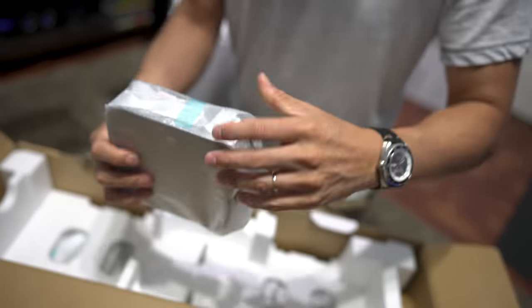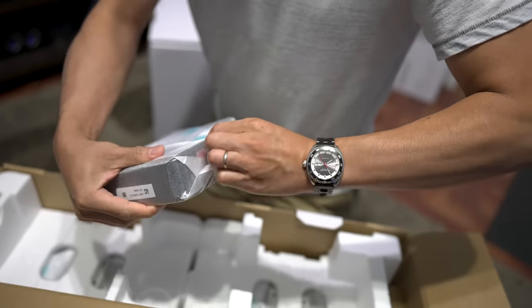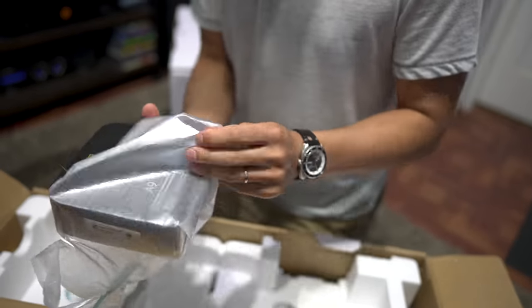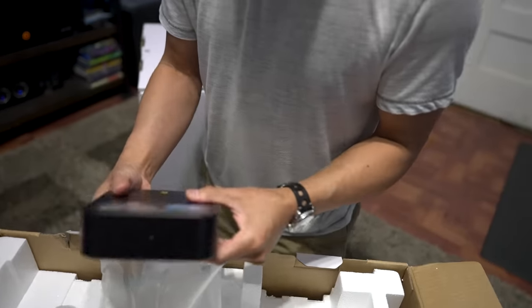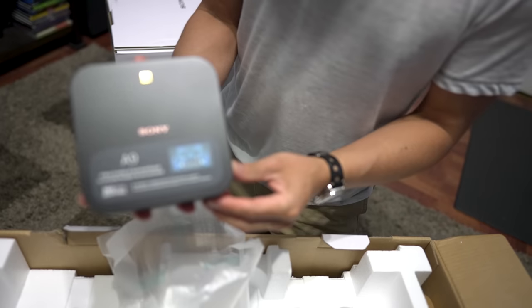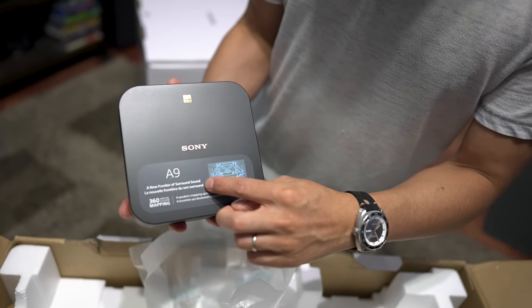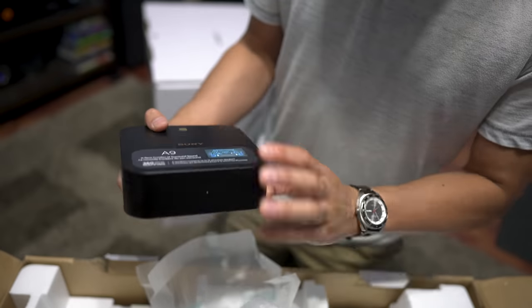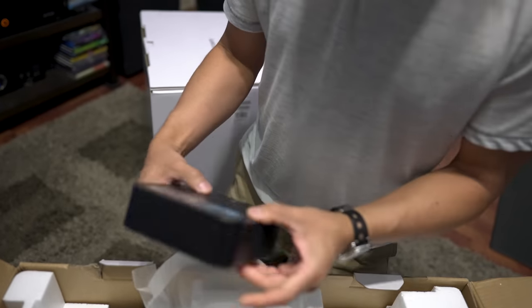On top we have the little control hub — this is the brains of the whole operation. You could think of it as like a receiver almost. This is what contains all your I/O, your ins and outs. It looks like a giant Apple TV almost. On the top it has the Sony branding and high-res support.